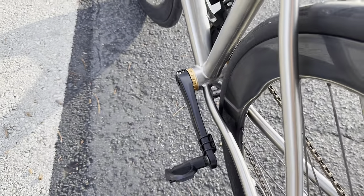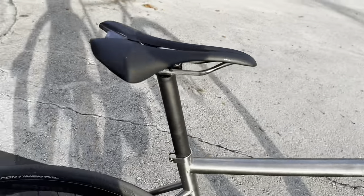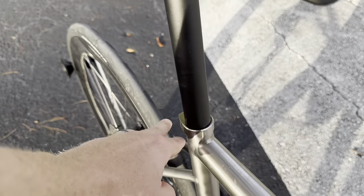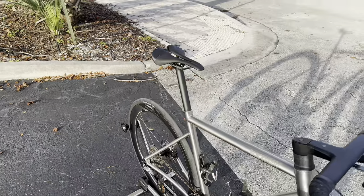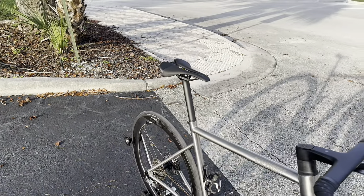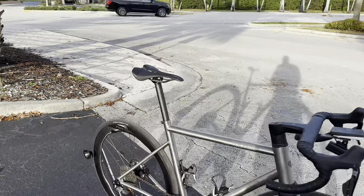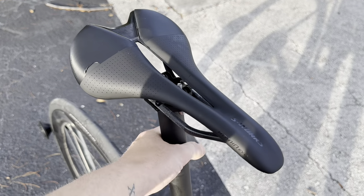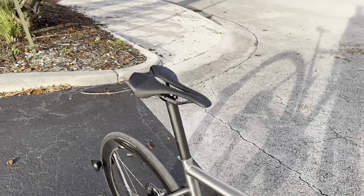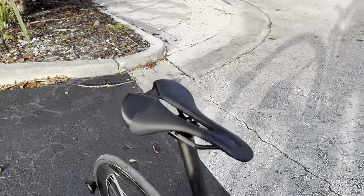Tire clearance is definitely enough for a 32c without any issue. For the saddle area, the seat post is a 34.9mm clamp, carbon fiber, dual-clamp style. If I was going all out on this bike I'd probably put an Enve seat post on there — it would save a ton of weight. The stock post is noticeably heavy, but you can ride it — the denser carbon might even add a little more comfort.